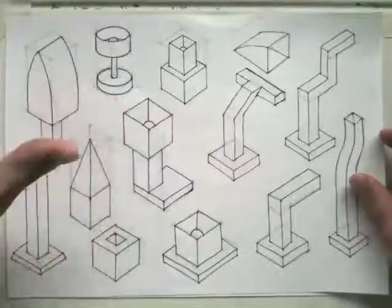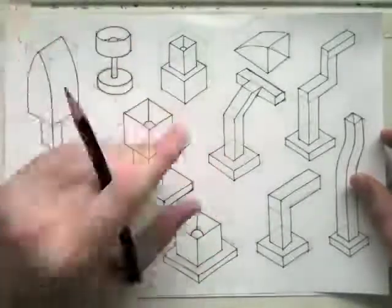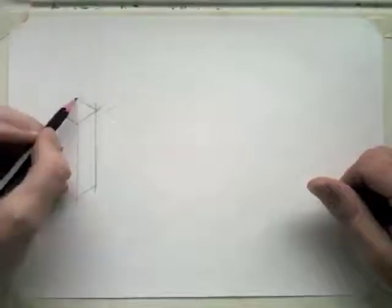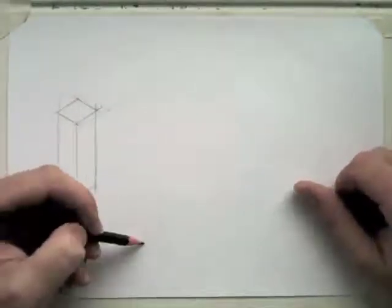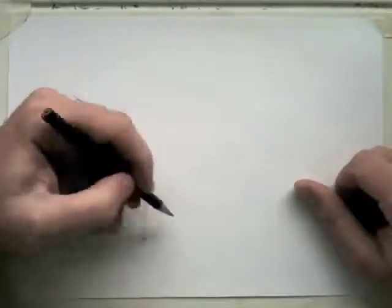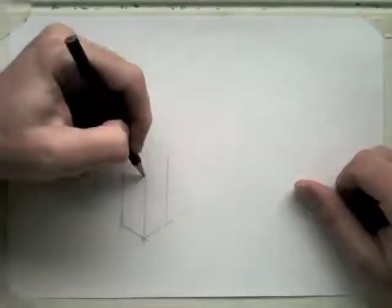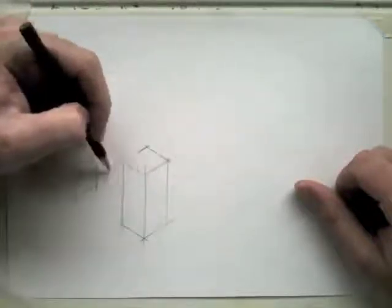We're just going to draw some crates — some basic crates — and then we're going to start to add some details. So first of all, begin with just some tall, thin shapes, thin crates. So we draw our front edge — a vertical line — then the two back edges which are parallel, and then we just want to put all those lines nice and parallel with each other. Front edge, two 30-degree lines, make this box a little bit bigger. Vertical lines, all parallel to each other.